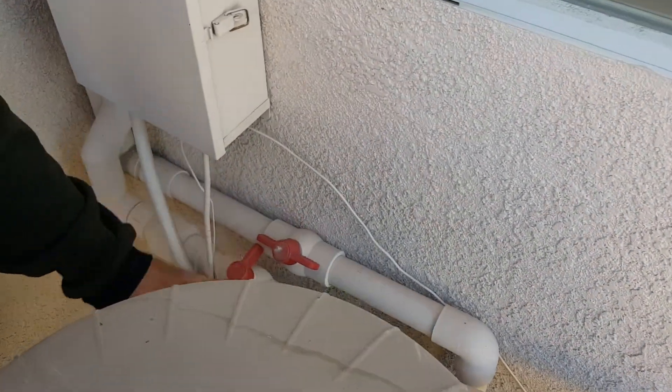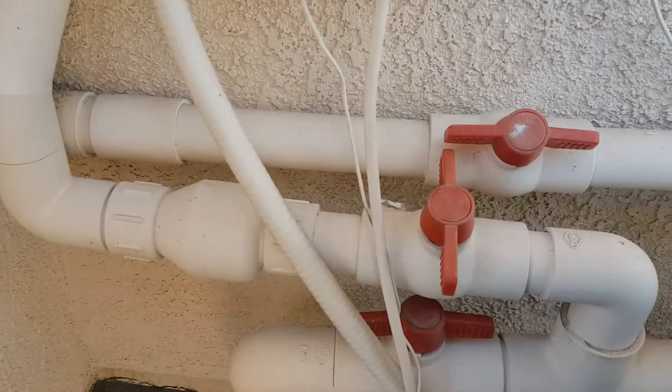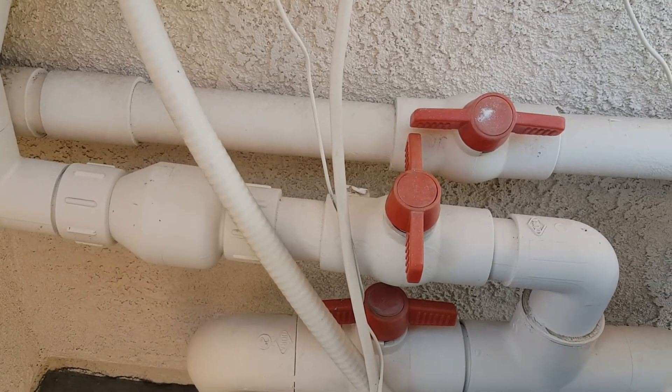This one's open, this one's closed, this one's open — that's how you want it. During the winter, this is what you want. To the window, that's what you want.